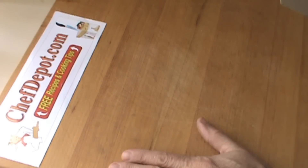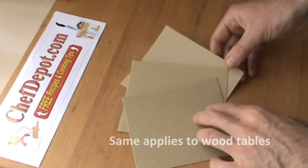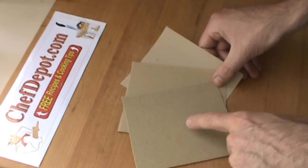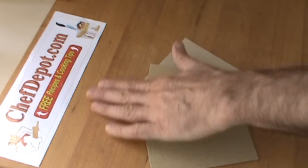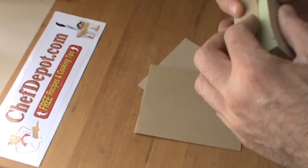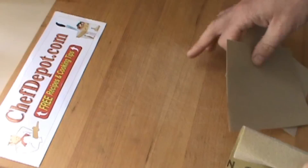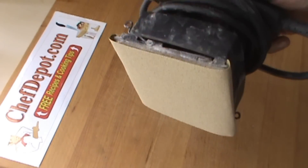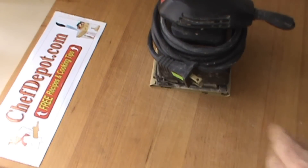We're going to be refinishing this cutting board. Refinishing a cutting board or butcher block is not difficult. You need a couple of sandpapers — coarse, medium, fine: 60 grit, 100 grit, and 400 grit. We're going to use these three sandpapers to sand it off. You can use a block of wood wrapped in sandpaper, or one of these little electric vibrating sanders — these work great. We'll show you the finished block when we come back.